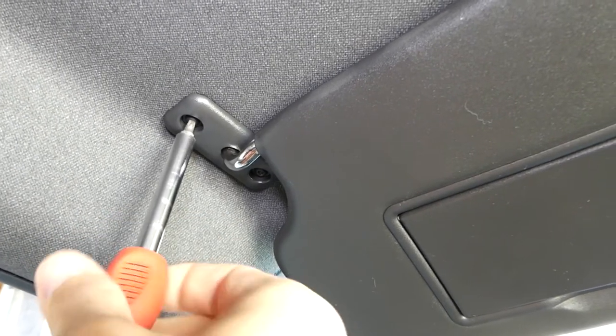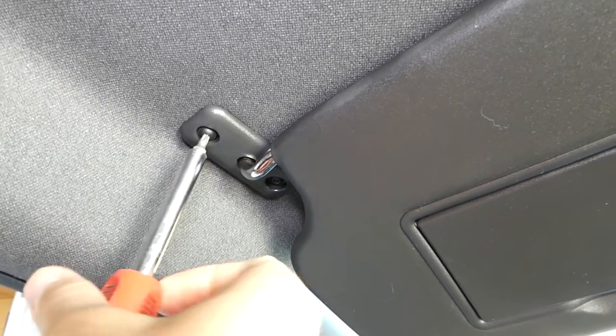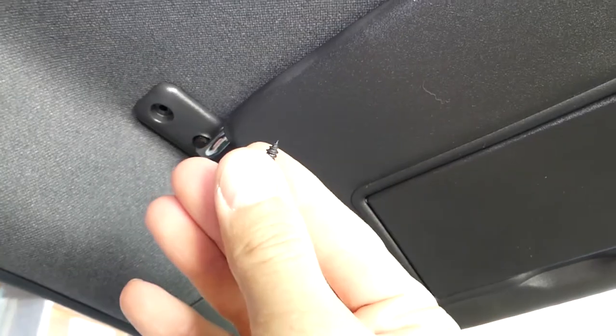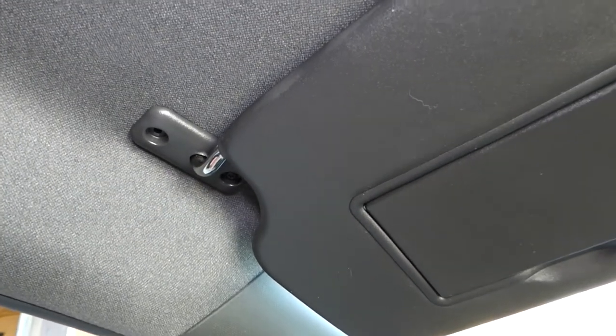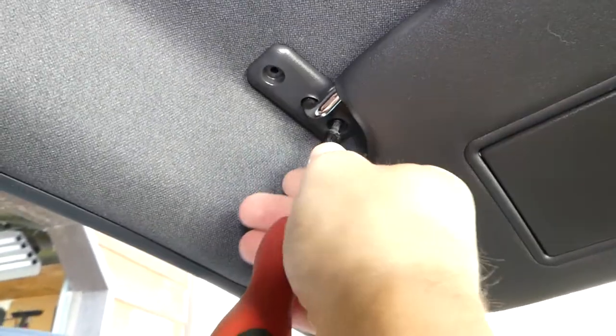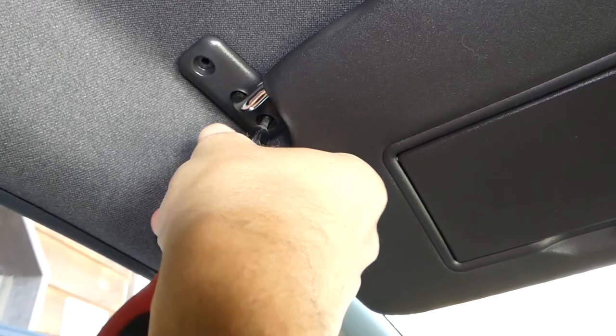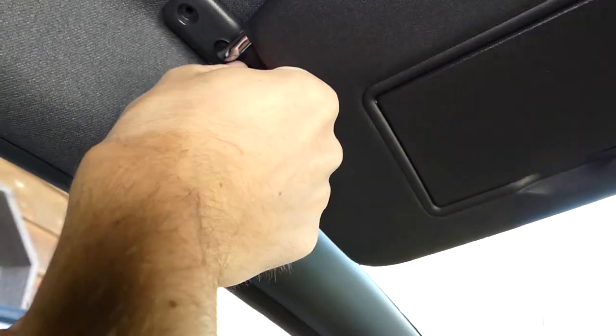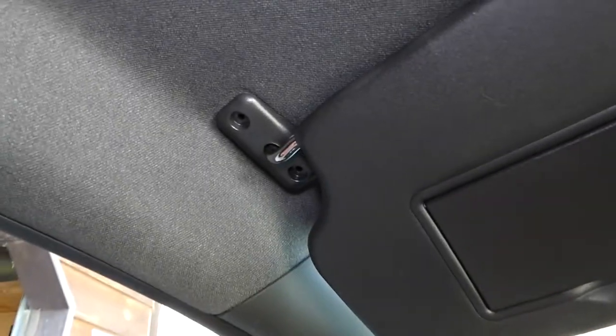All you have to do now is remove the screw here, and now the second one. After the second one it's going to drop. Your model might have two, three, or one screw — it really depends on the car, but that's the procedure as a whole.